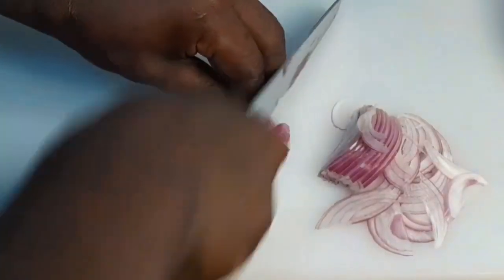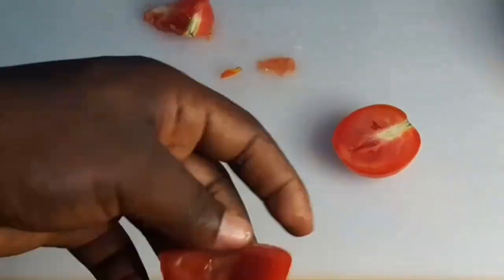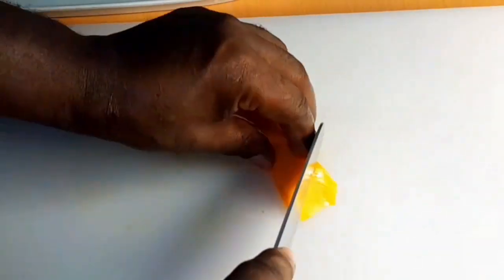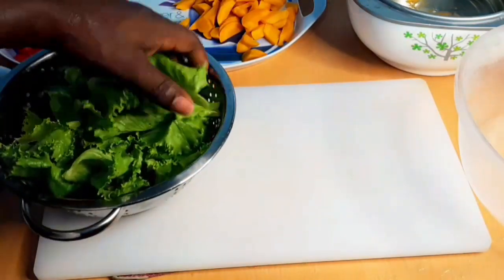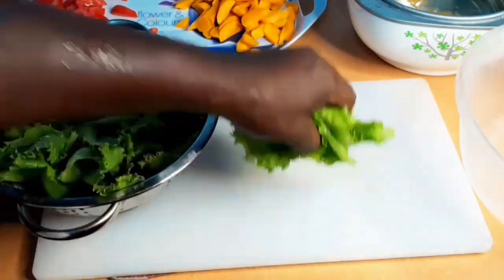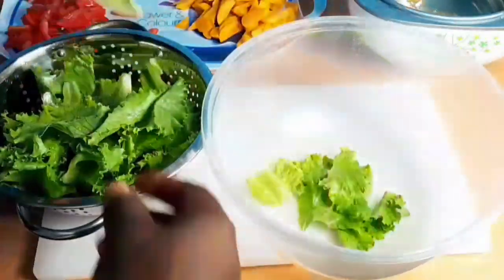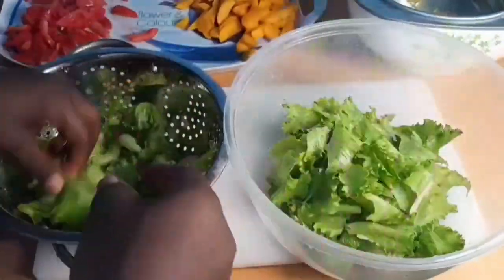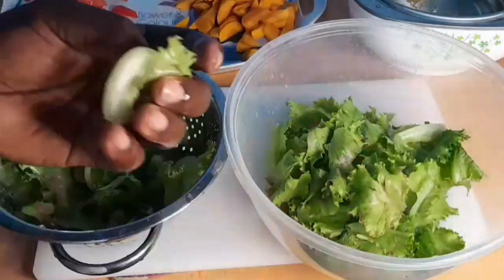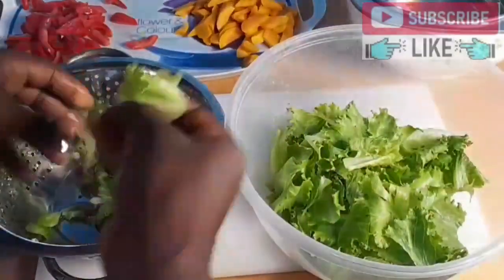That is how you should cut your onions, and now we are going to cut our lettuce into pieces. But dear friend, don't use a metal knife to cut your lettuce — you can use a plastic knife. This is because when you use a metal knife to cut the lettuce, within a few minutes the edges of the lettuce that touch the metal knife will become brown or rusty. So it's better to use a plastic knife, or better still use your hand to break your lettuce so that it can stay longer — even up to three days in your fridge.